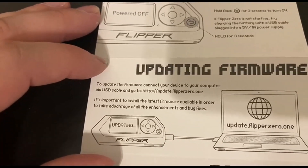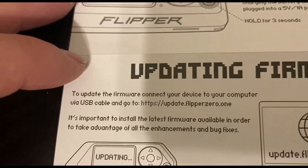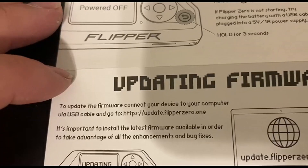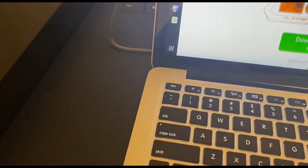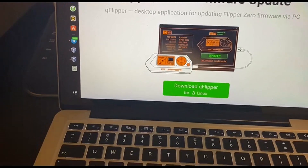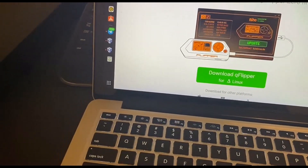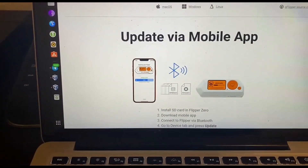To update the firmware, you connect your device to your computer via the USB cable and go to the website. After going to the website, you'll see that you can download the desktop application for whatever operating system you're using. However, there is another way — simply download the app from the Google or iOS Play Store and update via the mobile app.